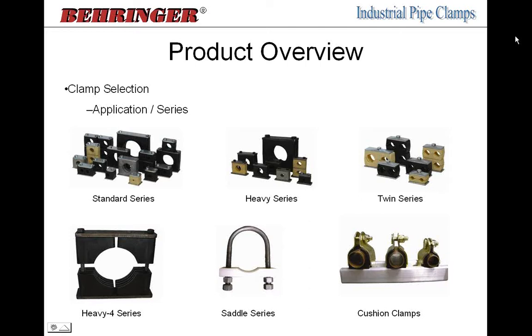The heavy four series is a very large clamp — it takes over where the heavy series leaves off at eight-inch pipe size and goes all the way up through 30-inch. It incorporates a four-segmented design, thus the name. Where our other clamps are two halves, this is actually four quadrants because of the sheer size, which allows us to keep a very strict tolerance on our dimensions and effectively grip the pipe or tube.